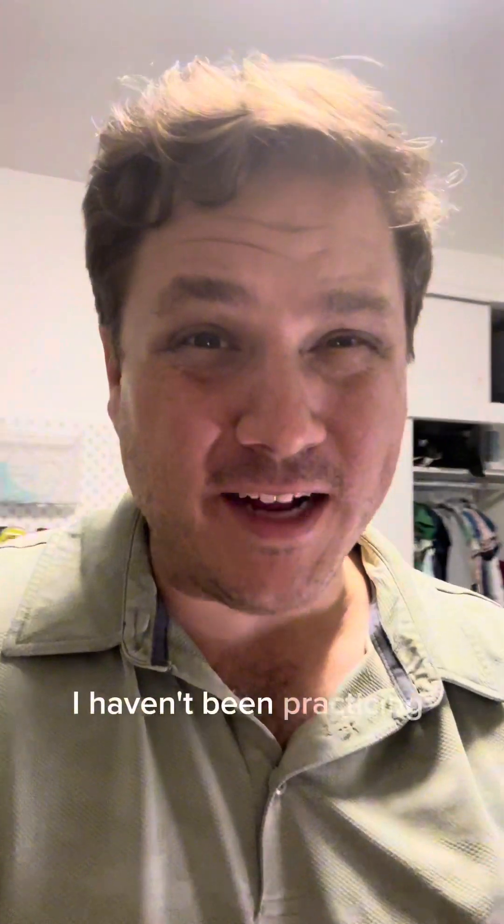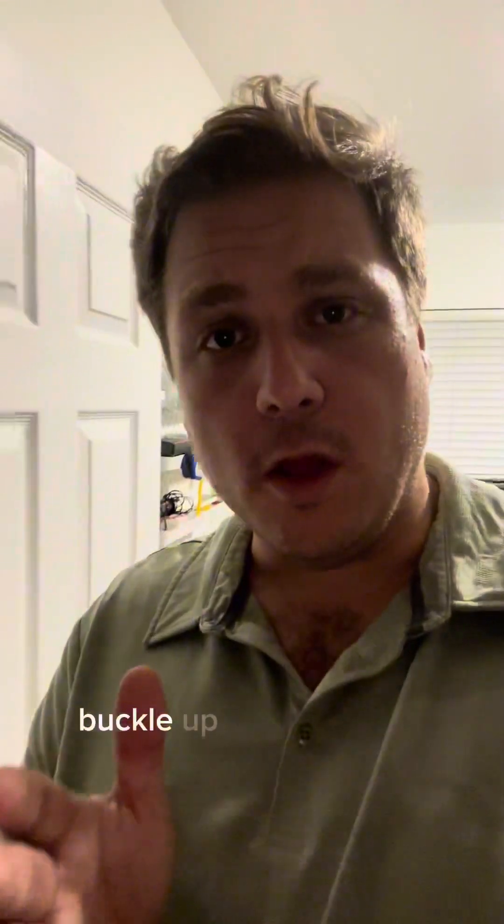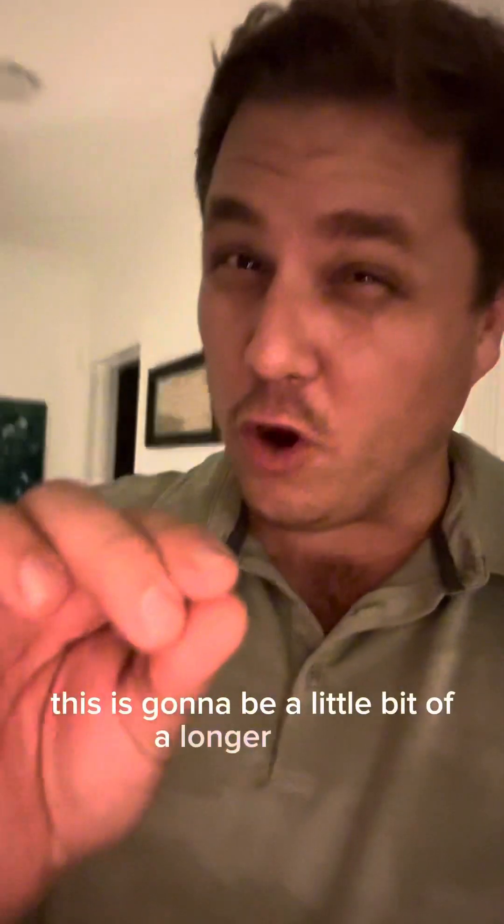I got to be honest with you — I haven't been practicing safe printing. Buckle up boys and girls, this is going to be a little bit of a longer video.